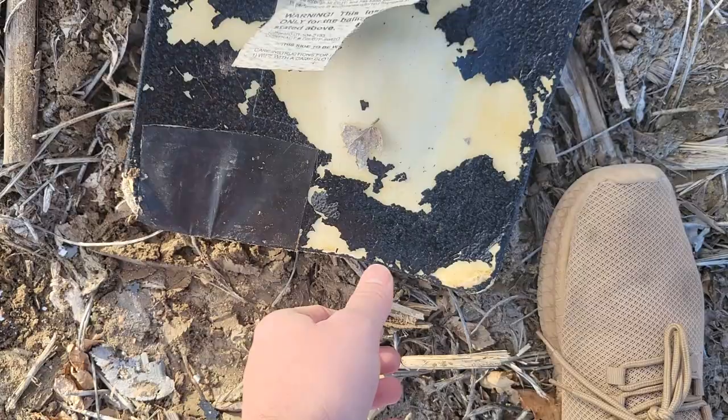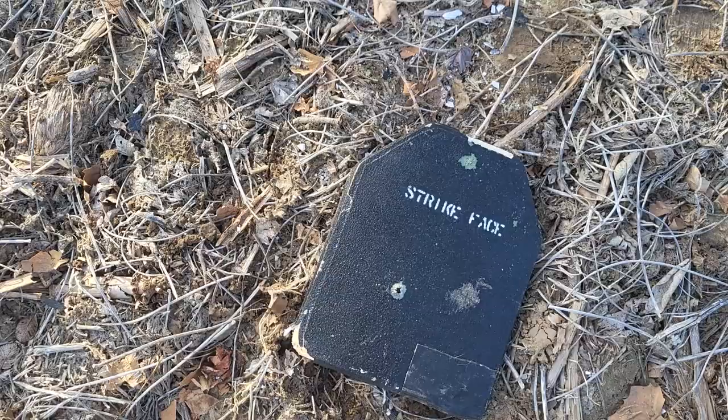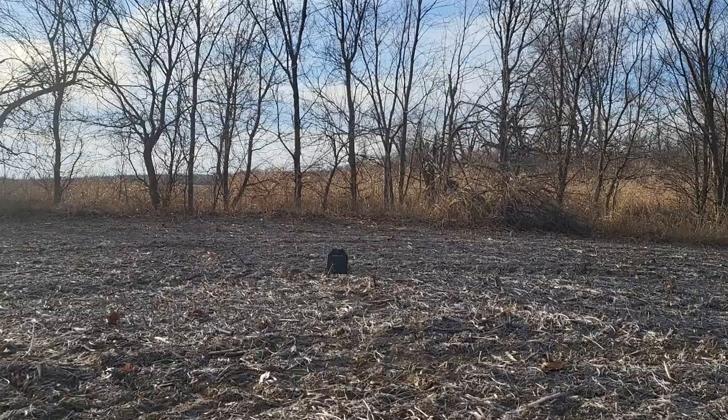Alright, I got one more caliber we're going to try — it's going to be the Mosin Nagant round, 7.62 by 54 or something. I'm not sure. I don't expect this to actually stop it because it's definitely not rated for it, but we're going to give her a send.